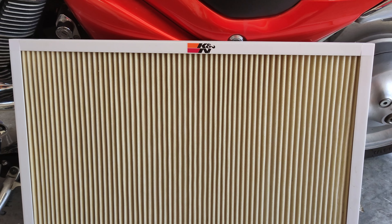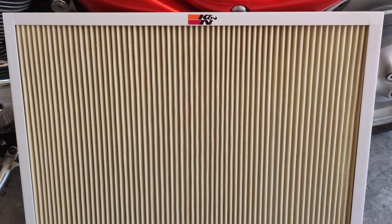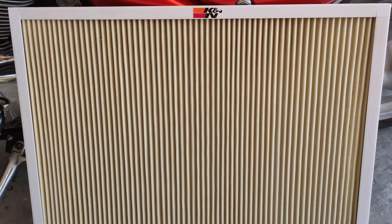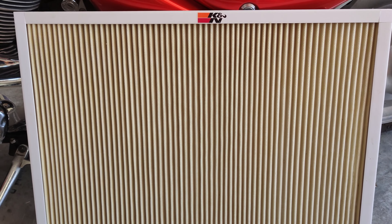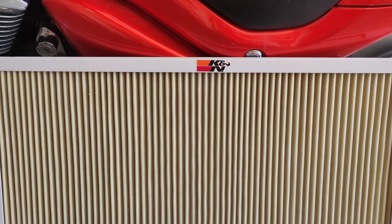Hello YouTubers, welcome to my channel Mr. B Handyman Specialist. Today I'm going to show you how to clean a home air filter or HVAC filter made by K&N.